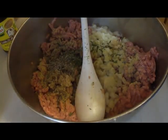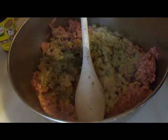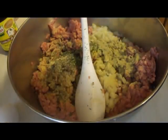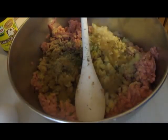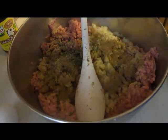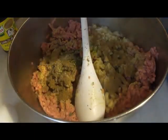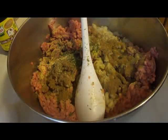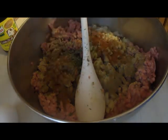About half a teaspoon of thyme, about a teaspoon of cumin — I've never made meatloaf without cumin, it just doesn't taste right to me without it. If you don't like cumin, don't put it in, that's something I personally like. And about half a teaspoon of paprika.